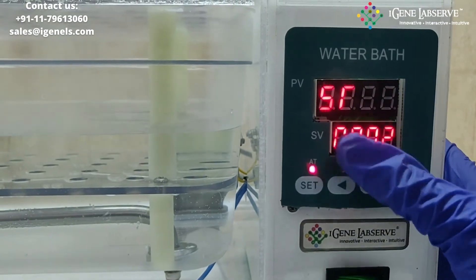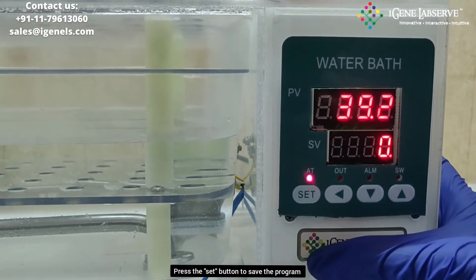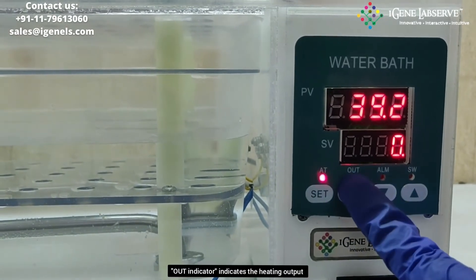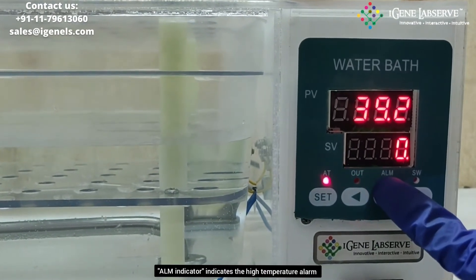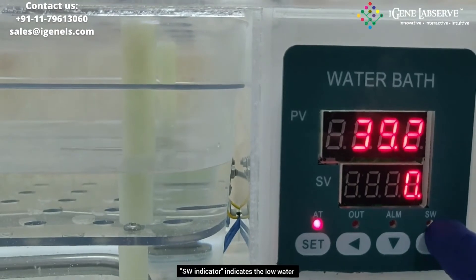To confirm, press the set button again. This indicator shows that the set program is running. This indicates the heating output. This is for the high temperature alarm, and this is the indicator for low water.